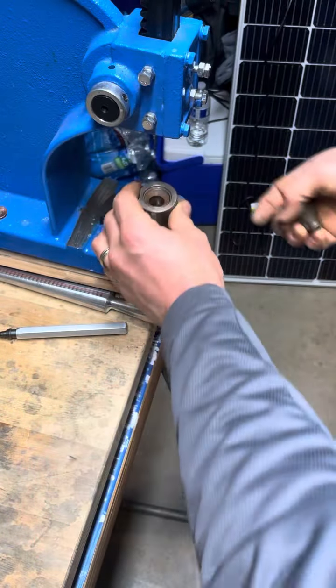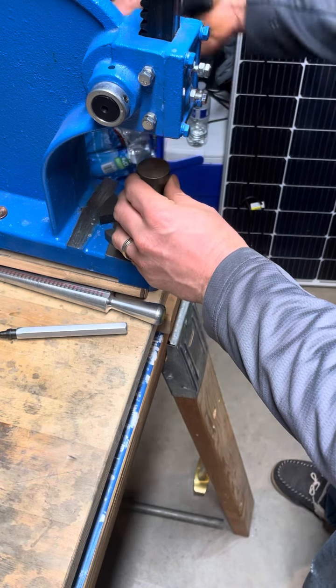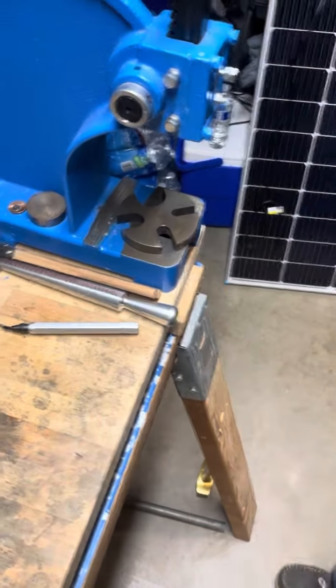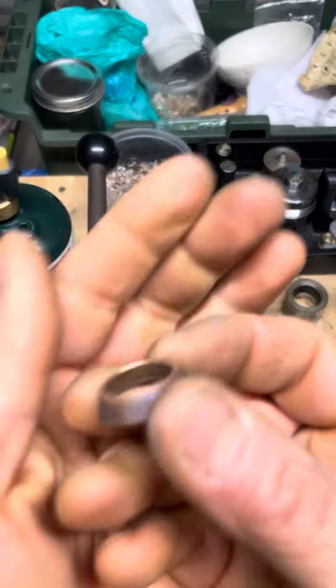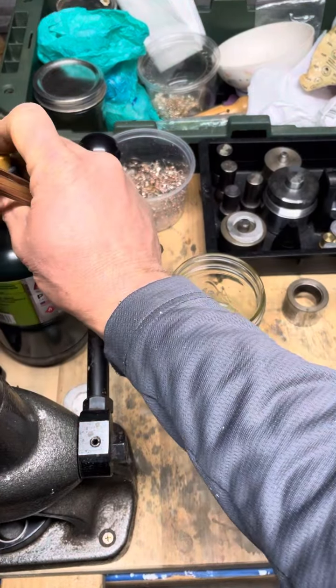Then we'll take our 17 degree die and fold it some more. Let's go ahead and anneal and then we'll start using the ring stretcher.